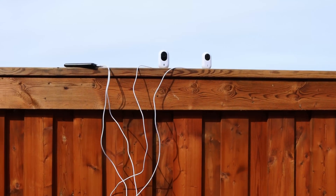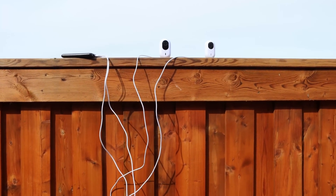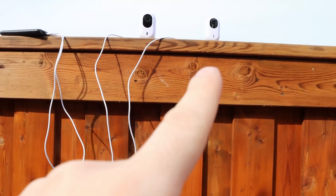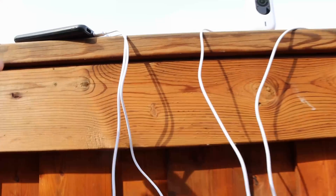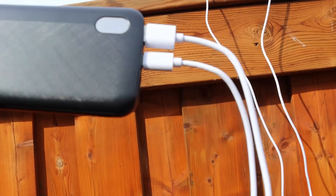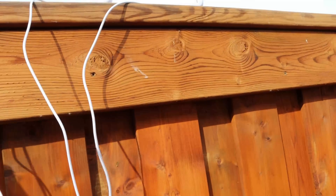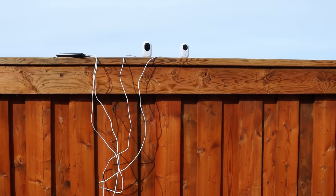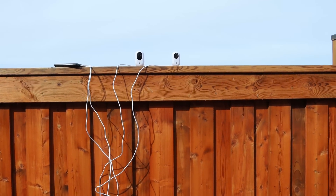We're now outside. The mic quality might not be the best as it's a bit windy, but we have the G4 Instant here and then the G3 Instant, and I'm tying them into a cell phone battery pack. This should last a few hours until at least nightfall and then we can get some footage. Let's go ahead and do some microphone testing as well as looking at some of the video footage.